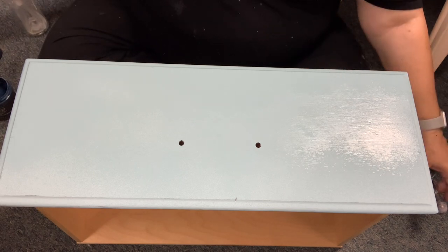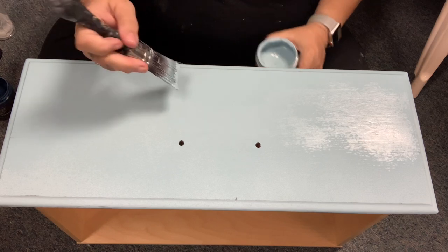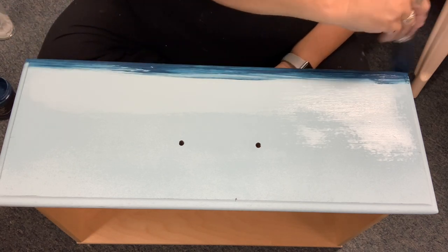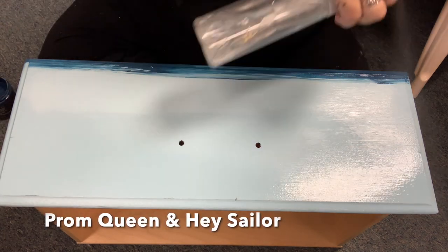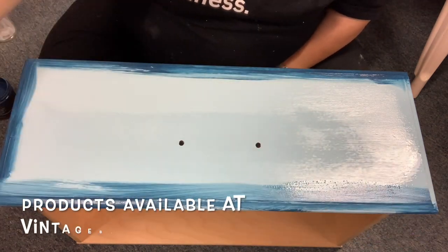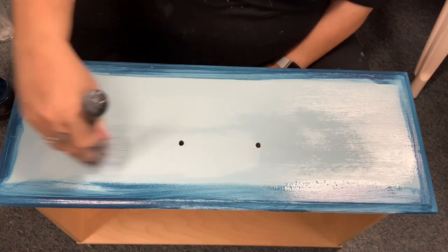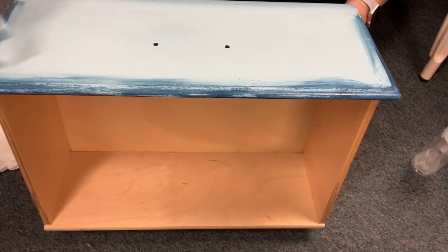On my second coat, because this clay-based paint is very thick and rich, I often use a misting bottle to help me get more even coverage. I also use the misting bottle right before I'm ready to start blending. In this case I've base painted in Prom Queen and I'm misting, then I'm going to apply some Hey Sailor just around the edges. I'll let you watch as I show you my blending technique. If you're not interested in watching the blending technique I do have this video time stamped so feel free to jump ahead.